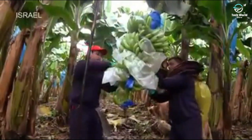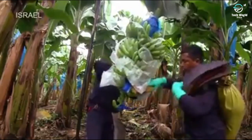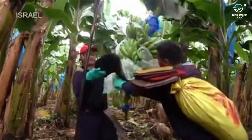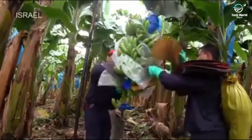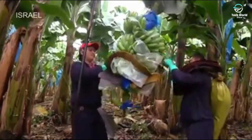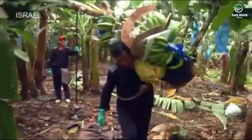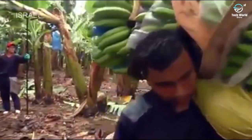Bananas are harvested while they are still green so they can ripen to perfection just as they reach consumers. First, protective foam padding is inserted to safeguard the sensitive banana hands from spotting and other skin damage. The entire stem is then cut off with a machete onto the waiting shoulders of a Bananero wearing a protective pad.